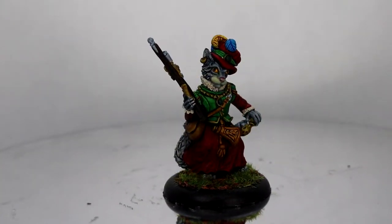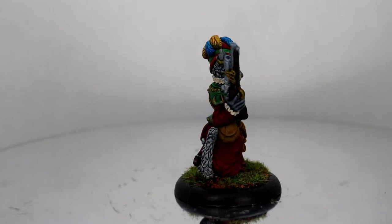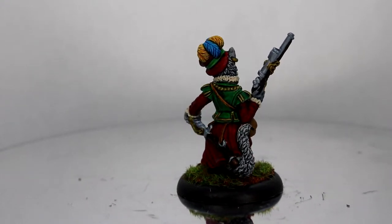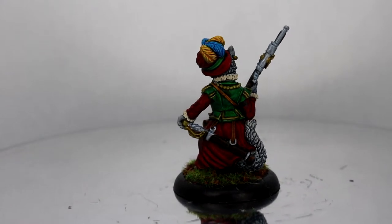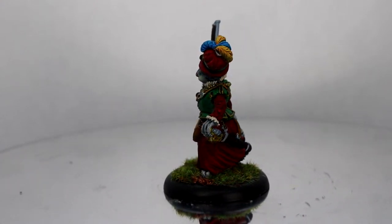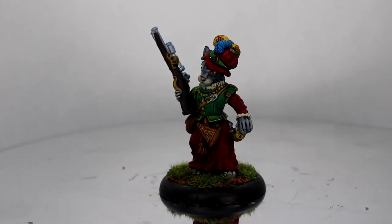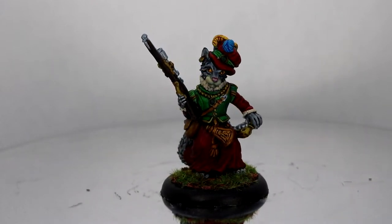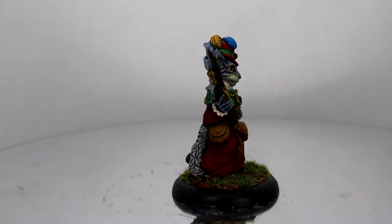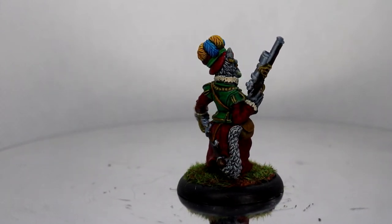And there she is — the Feline Huntress, ready to go stalking her prey wherever she may be needed. I'm genuinely really happy with how this came out. With each model I do, I notice subtle bits and pieces that I'm doing much better now than when I first started. This is the last of the miniatures I bought from Oath Swarm, which means I'll need to make another order soon. They do have a Kickstarter coming up for a set of miniatures they've been working on, so I will more than likely be backing that.